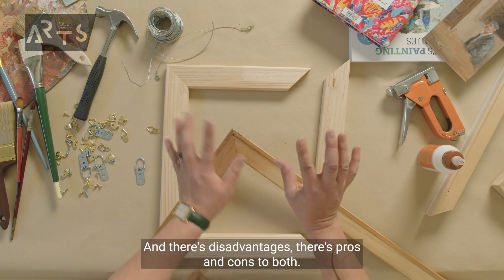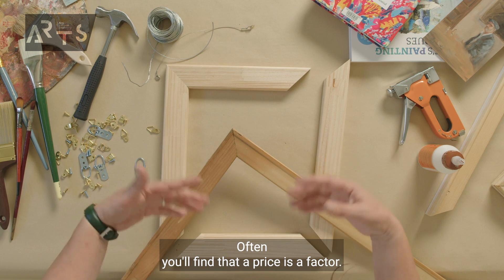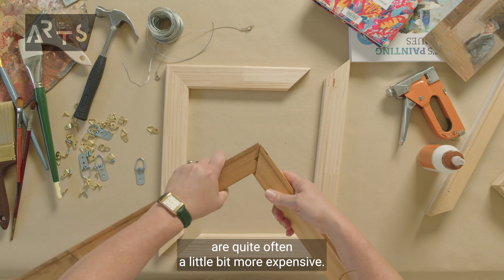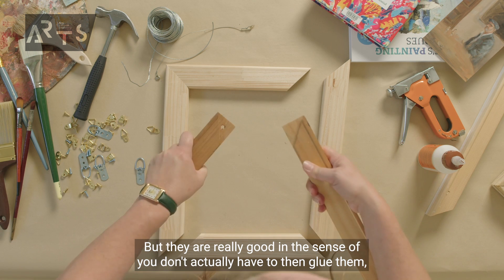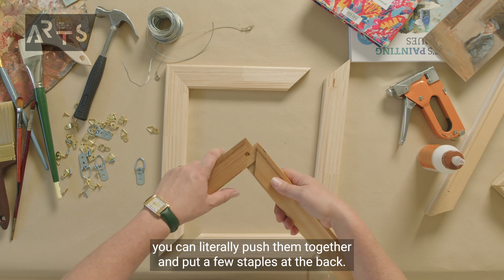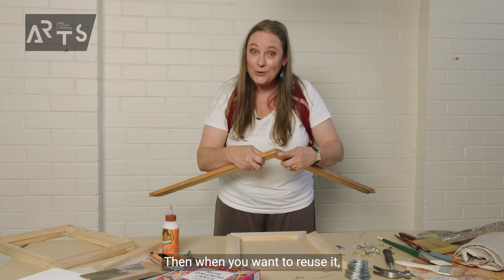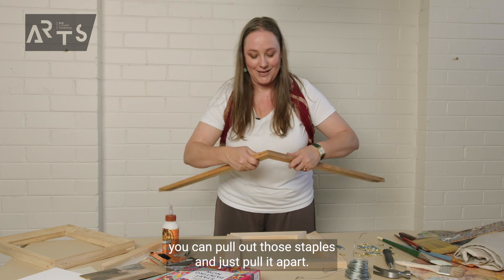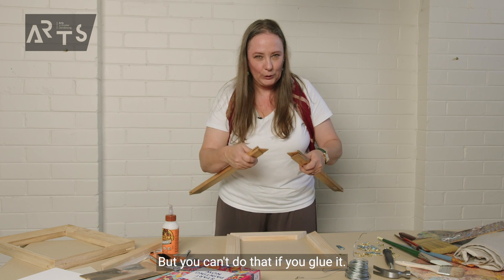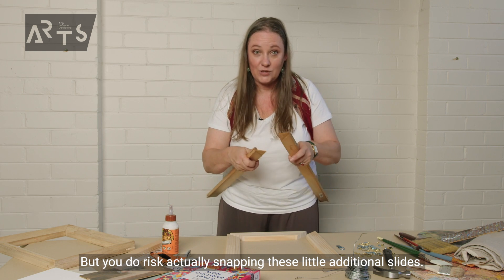There are advantages, pros and cons to both. Often, price is a factor. The stretcher bars with the additional wood are quite often a little bit more expensive, but they're really good in the sense that you don't actually have to glue them. You can literally push them together and put a few staples at the back, and when you want to reuse it, you can pull out those staples and just pull it apart.